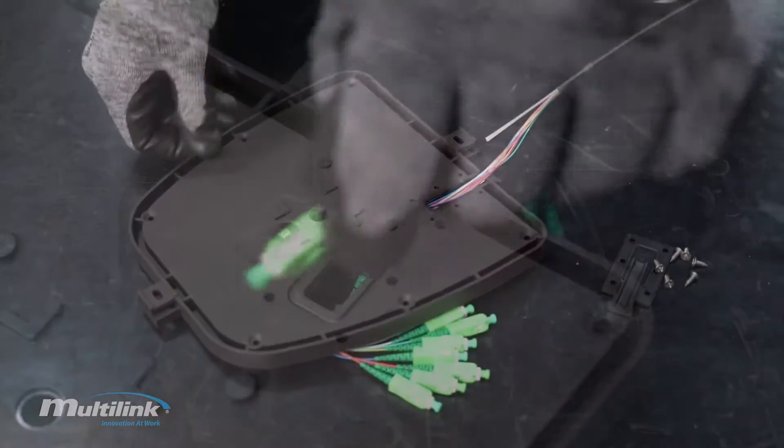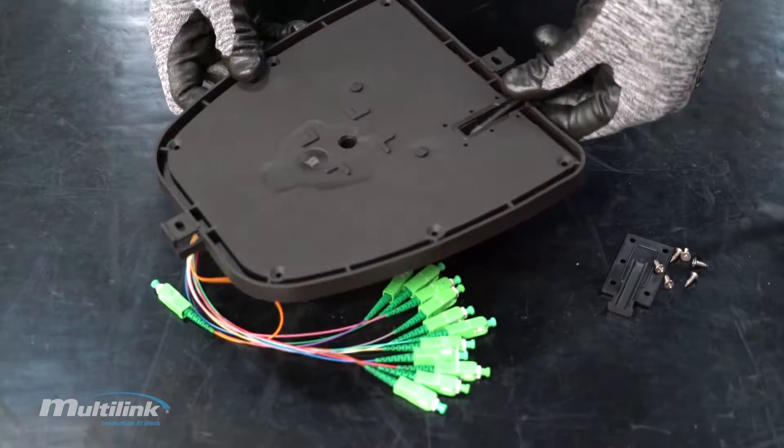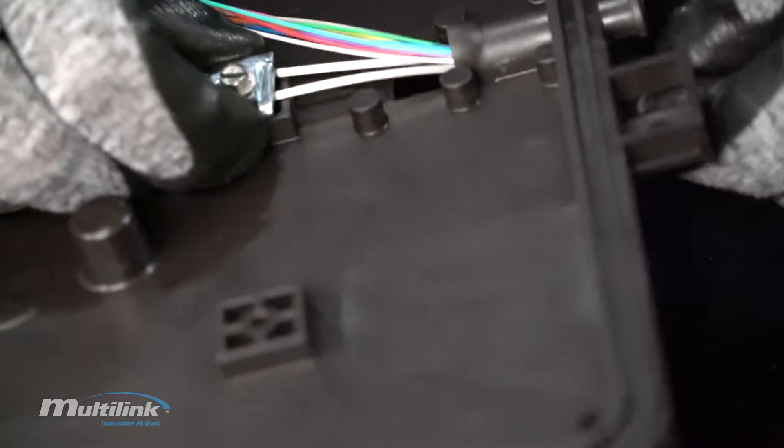Feed the fiber jacketing into the base while simultaneously sliding the central strength member under the clamp located inside the base. Carefully secure the strength members under the clamp and tighten it down.